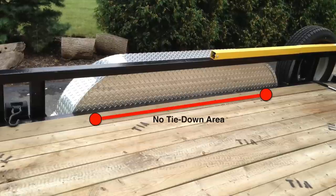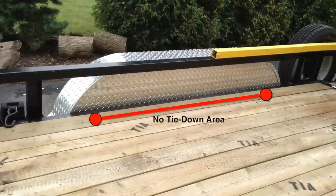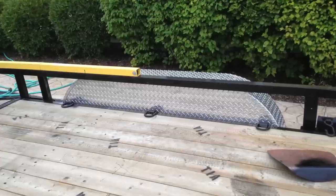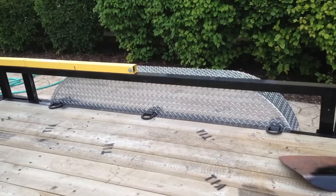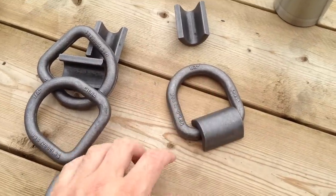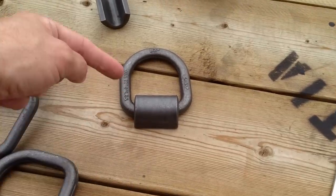You can get tie-down D-rings right from the factory, but we didn't, so we went out and purchased some from US Cargo Control. We decided to go with the weld-on type — you can get ones that screw into the boards, but I believe in the welding ones. They hold 12,000 pounds. They're just these half-inch rings here.